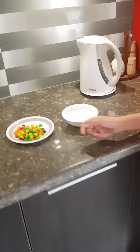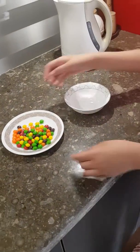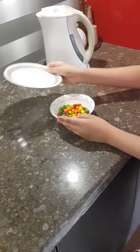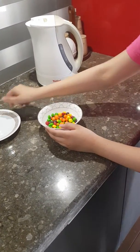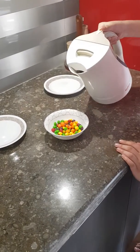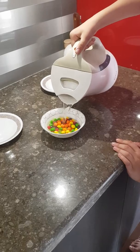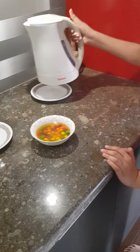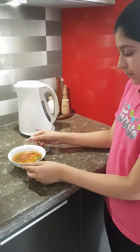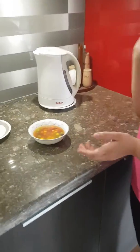First you're going to get a bowl, some Skittles, and some hot water. So first you're going to put the Skittles in the bowl. Then you're going to put some hot water in with the Skittles. And then you're going to wait a little while until the Skittles turn white.